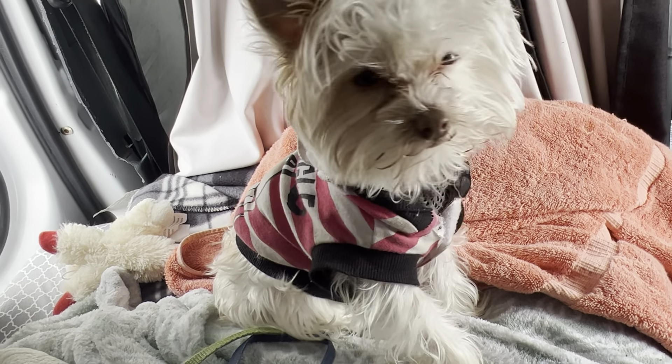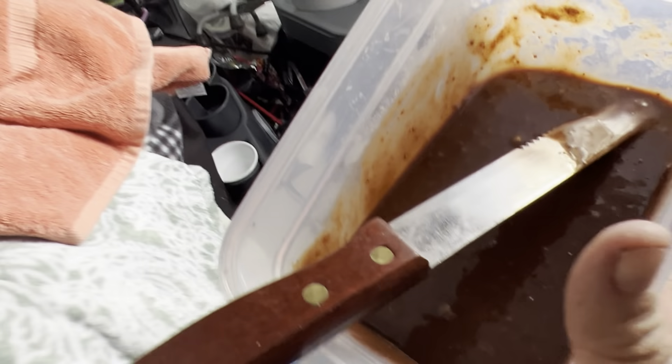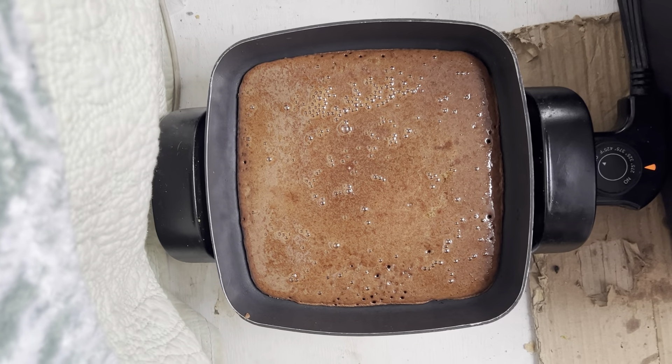Riley is ready and waiting for any treats if he can get them, but of course he can't have any because this is chocolate — poor Riley. Can you imagine living a life without chocolate, without brownies? So we're heating up the pan.